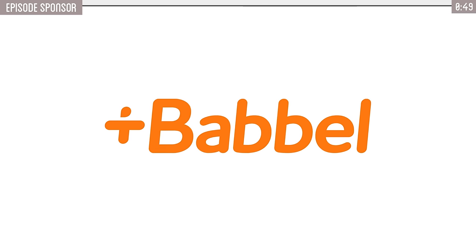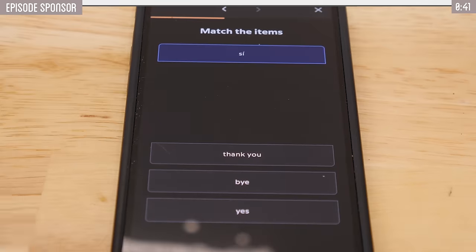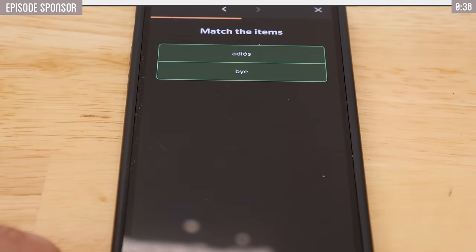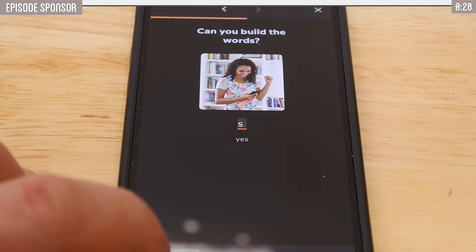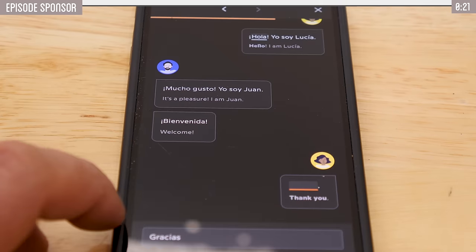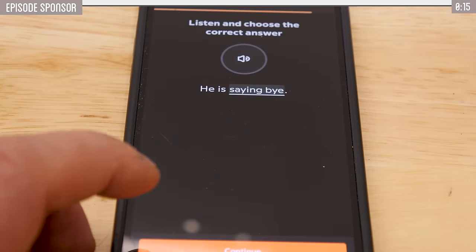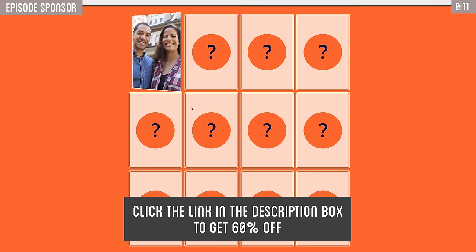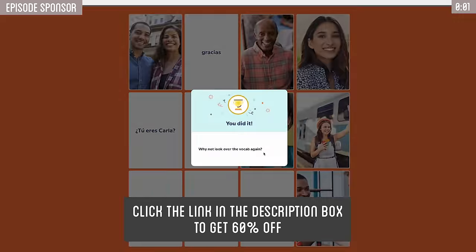Unlock a world of possibilities with Babbel, the language app that stands out from the rest. In just three weeks, you can start learning to speak a new language. Their scientifically proven approach ensures you start speaking from day one, making language learning an exciting and achievable journey. They offer over a dozen different languages. Real language teachers craft each lesson, ensuring top-notch expert guidance with lessons tailored to real-world conversations. It comes with a 20-day money-back guarantee — if you're not speaking confidently within three days, they'll refund you, no questions asked. Click the link in the description to get 60% off and start learning today.